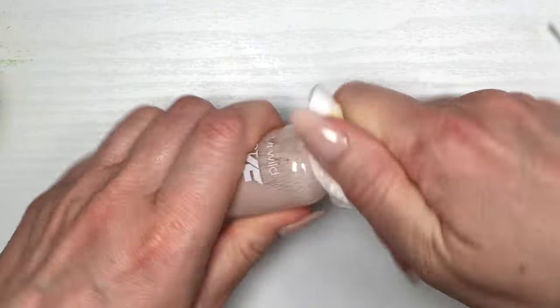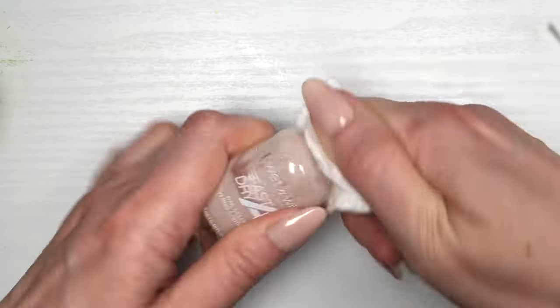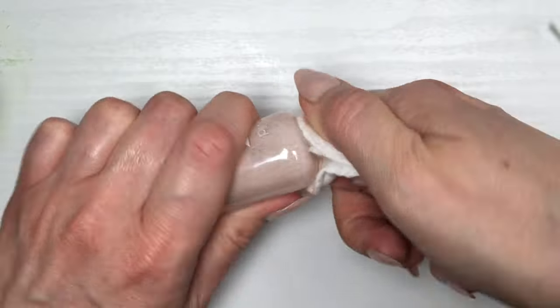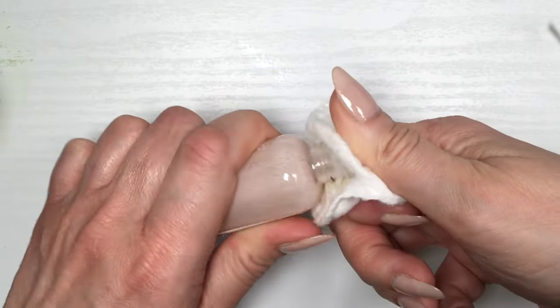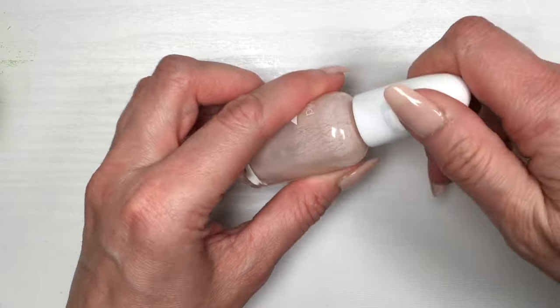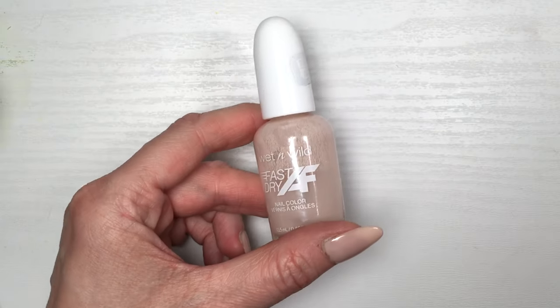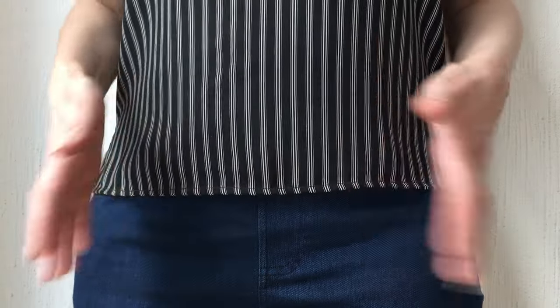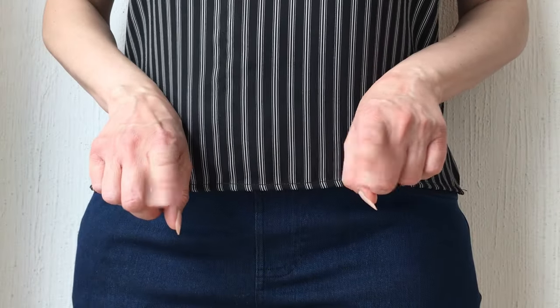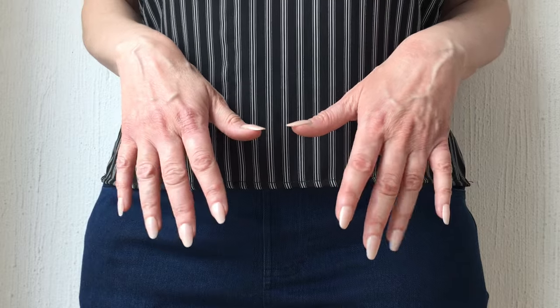I have a bunch of nail polish reviews on my channel if you want to check those out. Really importantly, clean your bottle after you're done using it — this is the mistake I made last time, and it dried and affected my nail polish. Once you're done, especially with older formulas, make sure you don't blow on your nails or wave them around, because those things add more air to your nail polish and cause bubbles.